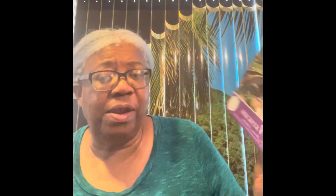Friends, I am doing a 1,000 piece puzzle. This is the second of a series of four, and you voted this one to be the second one, so we'll look and see how that is coming along.